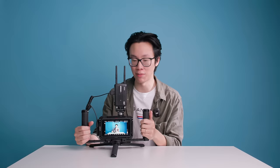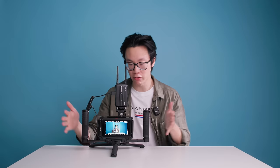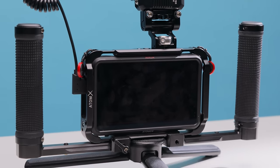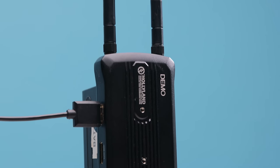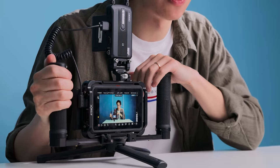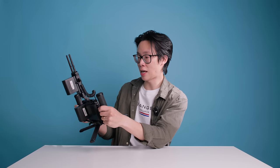Number ten is the wireless director's monitor setup. This is for my wife, who directs all our commercial work. She uses this setup while we shoot because it's much easier than hovering over my shoulder. The transmitter is the Hollyland Mars 300, and the monitor is the Atomos Ninja 5, which doubles as a recorder — it records ProRes or DNxHR to an SSD. It's also great for YouTube videos to check framing. Really small, compact, and portable.